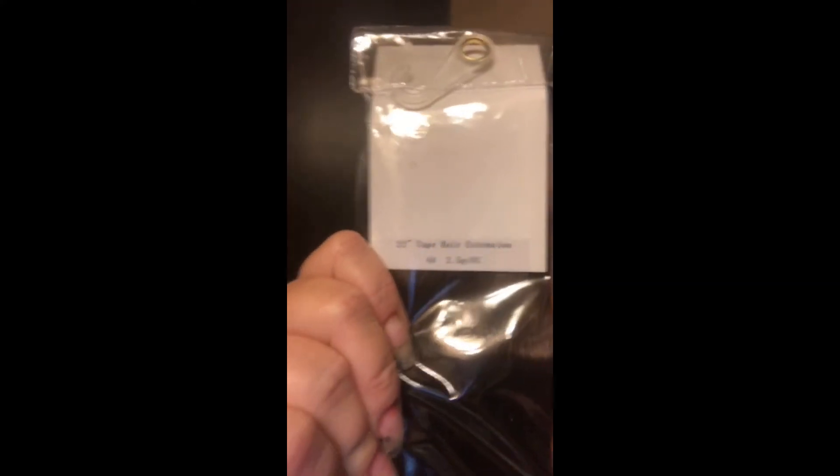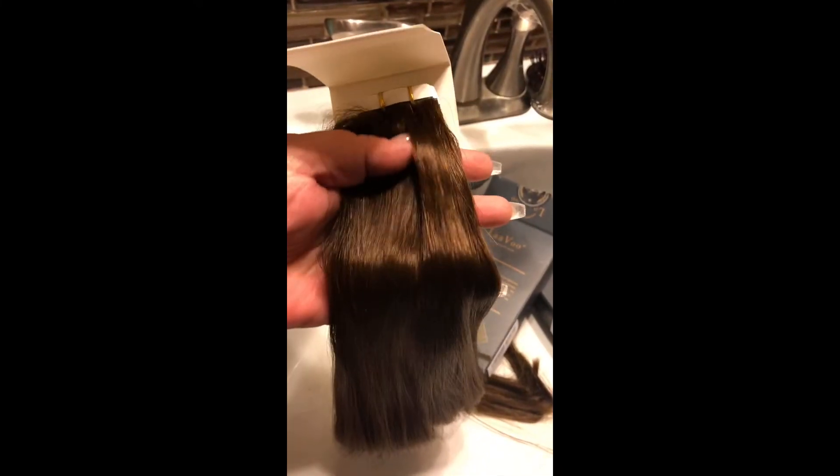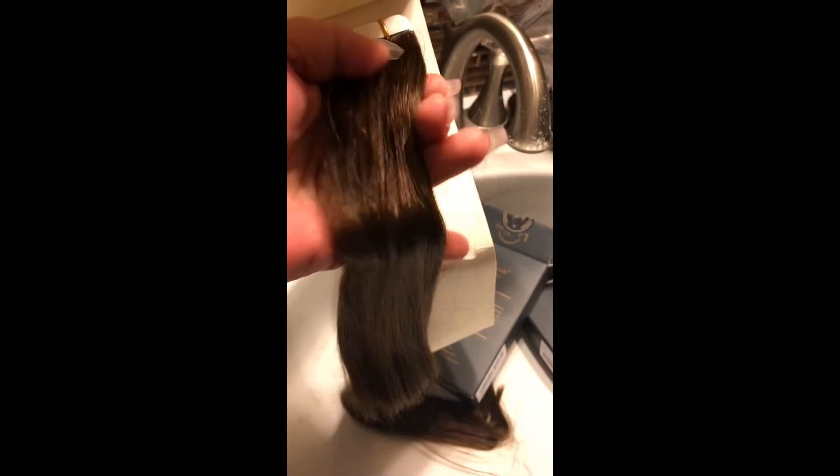We are taking it out of the package and I'll give you my first impression. Look at the ends — normally that does not happen. Normally on the ends you've got wispy hair like my hair, but these ends look pretty doggone good. Let's see what we can come up with. I am so excited. It's just gorgeous quality from what I'm seeing so far.